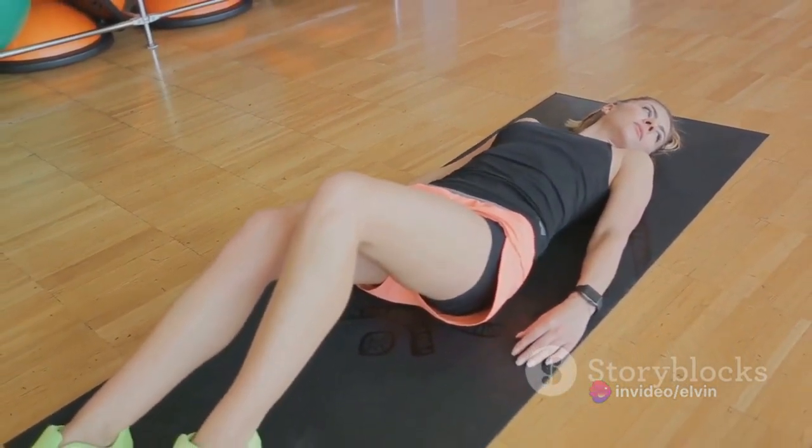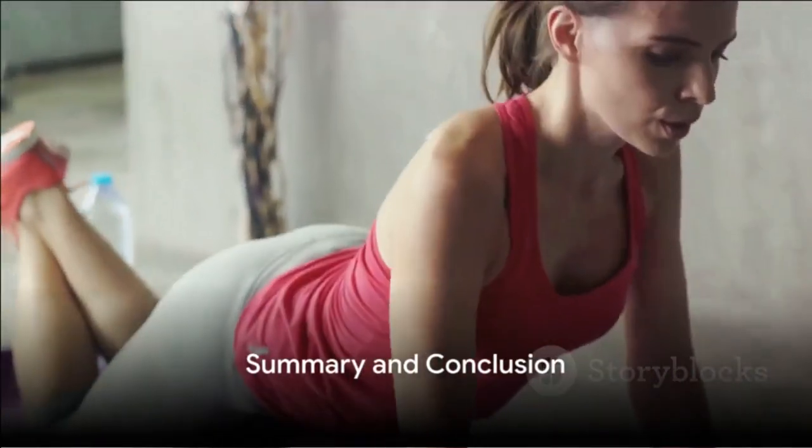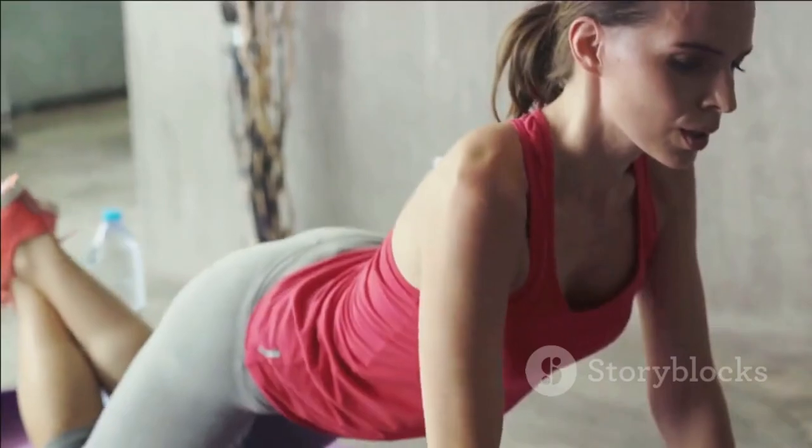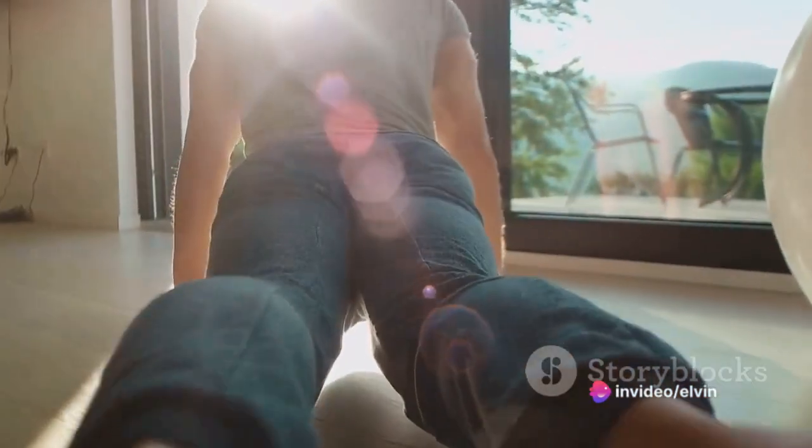Let your body relax and absorb the benefits of the workout. In summary, a complete home workout can be achieved with just four exercises — push-ups, squats, lunges, and planks. Start with a warm-up, end with a cool-down, and in between, push your body to its limits.